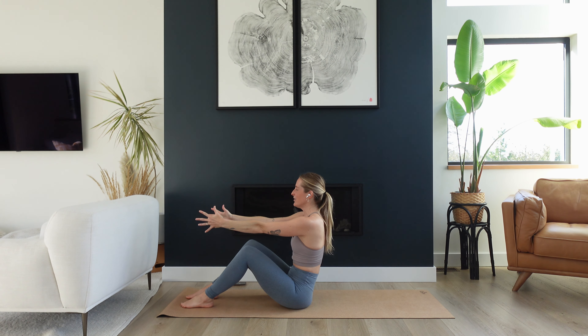Stretch your legs out long, reach your arms up overhead. Take a big inhale, big exhale. Now interlace your fingers behind your head. Elbows are gonna stay fairly wide. Take a big inhale. As you exhale, lift your head and shoulders and lift your right leg up to 90 degrees. And then inhale to lower all the way down. Do it again. Exhale, squeeze and lift, inhale to lower.